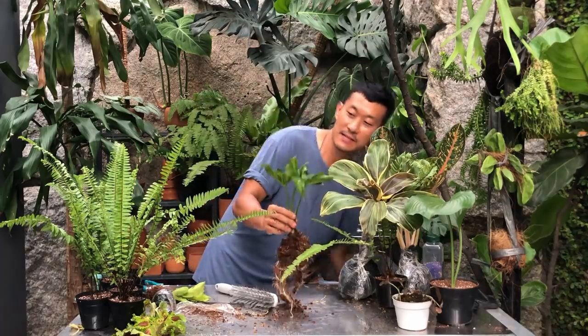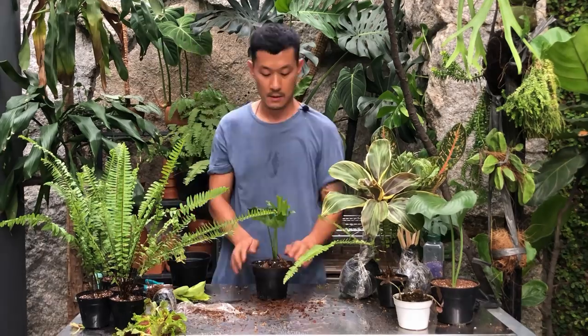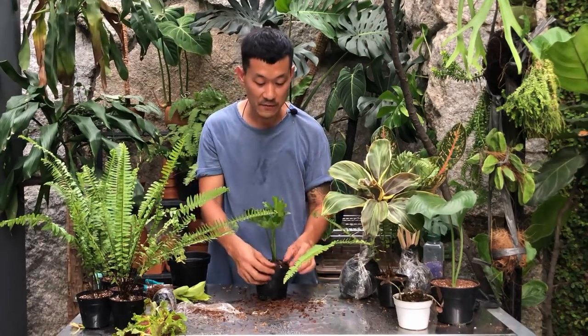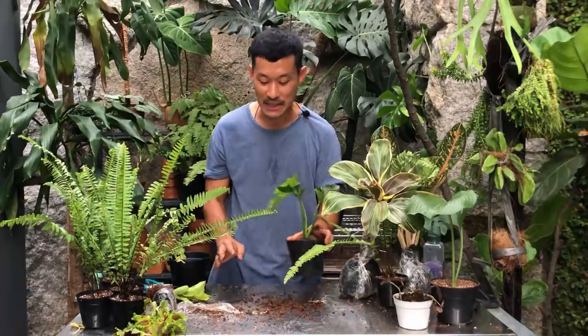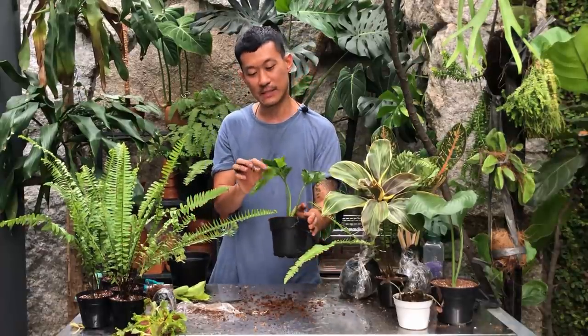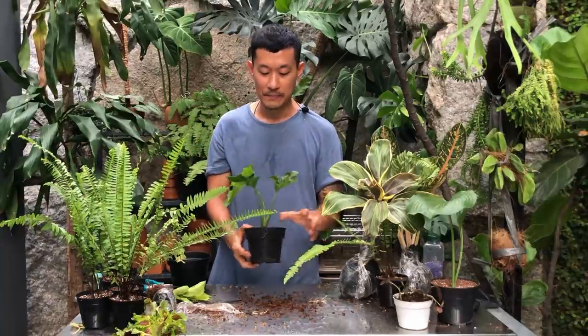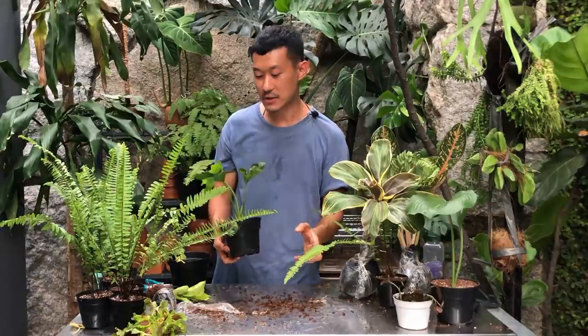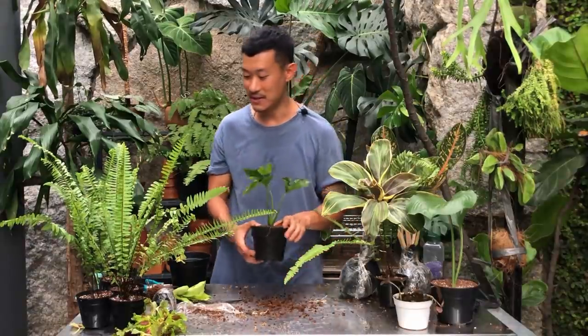I'm going to give this one an aroid soil mix because I feel like it's a plant that may want to dry out a bit between waterings. I have a feeling this is a Thaumatophyllum xanadu — I have quite a few of those all over the house. I got them as babies a year ago, smaller than this, and now they're a lot bigger. The leaves are all different in their juvenile form, so I'll figure this out later.